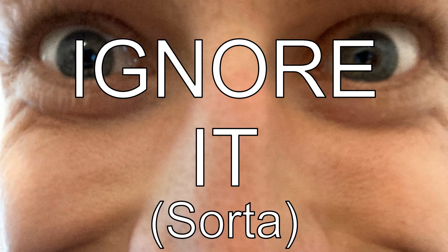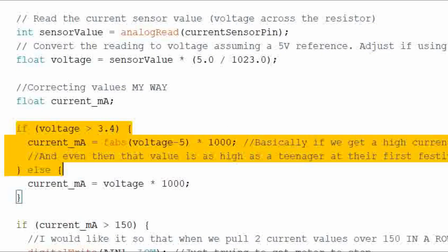Doesn't that mean one direction is going to read the complete wrong edge of the voltage scale? Of course you're asking that question, and you're right, but I'll just ignore it, sorta. I did do this line in software though. Bang bang's given us our upward and lower limit, but how do we know where we actually are between those limits? That's the neat part.